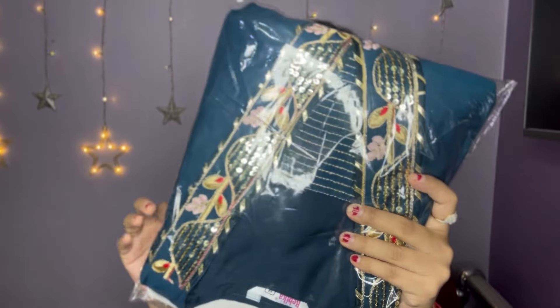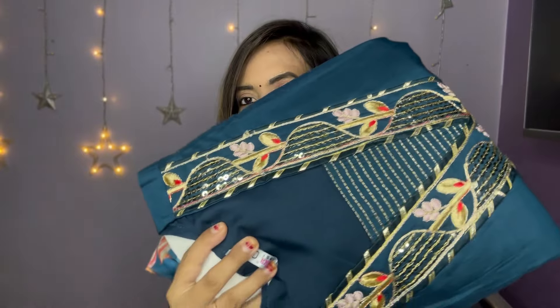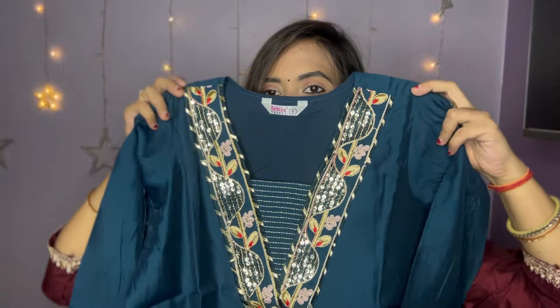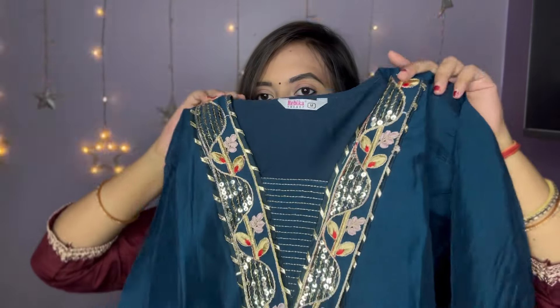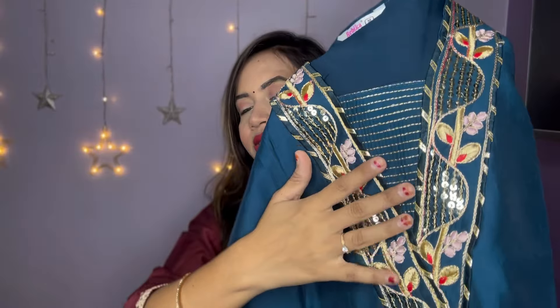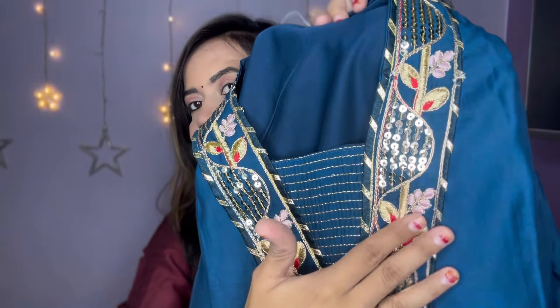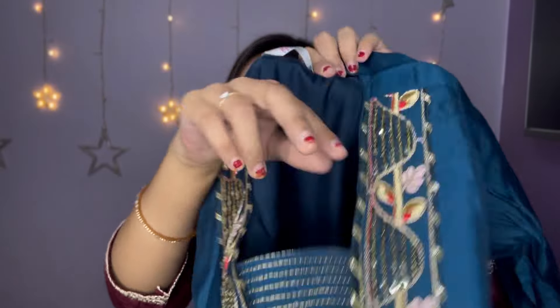First, I'm going to open a shirt from the corner. Let's open it. I'm going to show this image — color-wise it is the same. Look, it's a very beautiful shirt. Look at the neckline — you will get a V-neck shape. And you'll be able to see the front look here. It's very beautiful.